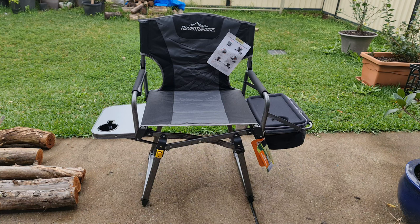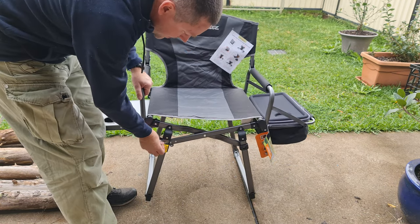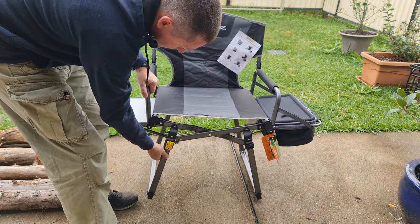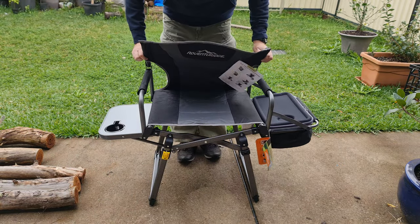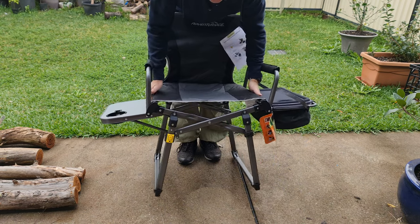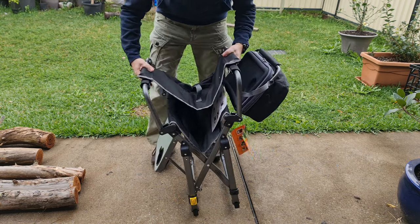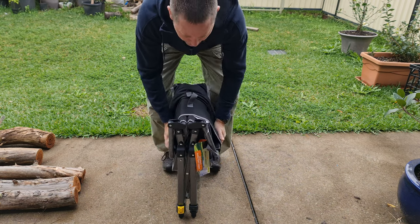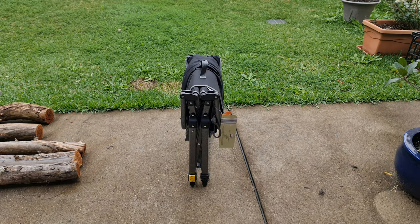Let's have a go at packing it up. First, you'll see that yellow button there — attack that one first and it immediately kind of springs down. Then push these up. That's not too bad. There's a nice carry handle there. Alright, that's it.